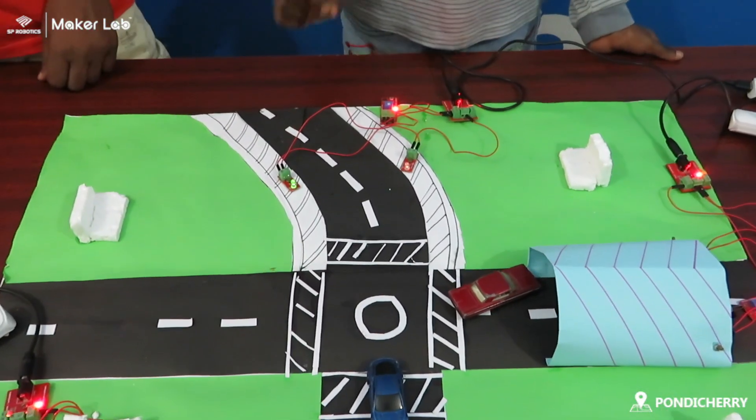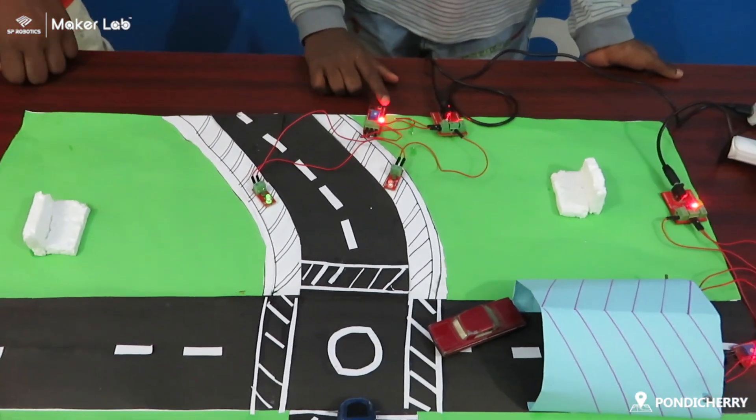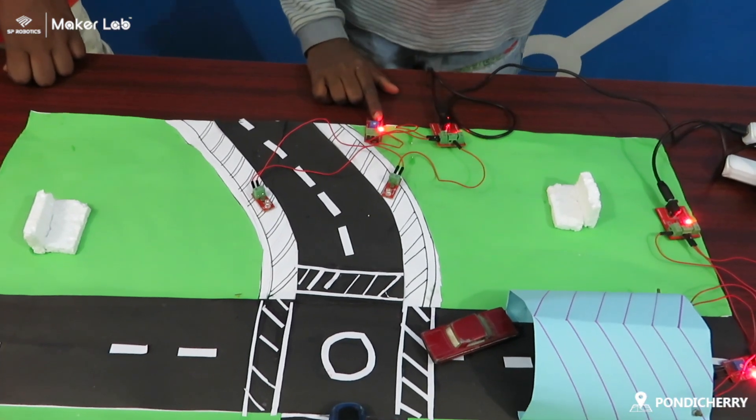This is an automatic street light. I use an LDR for it.